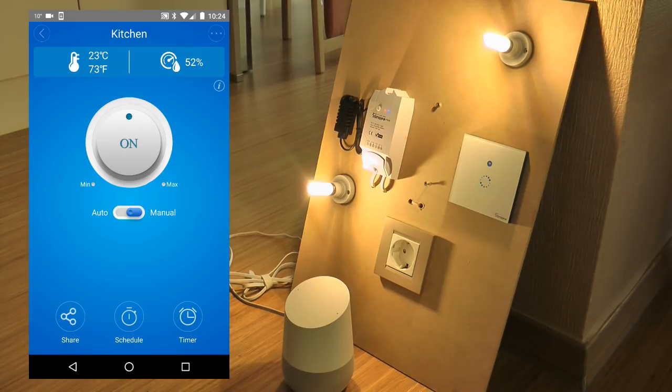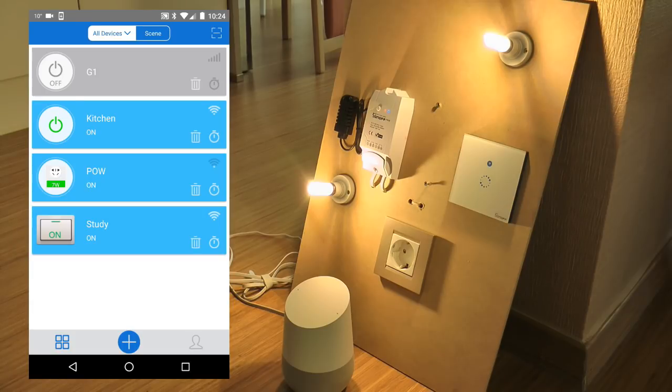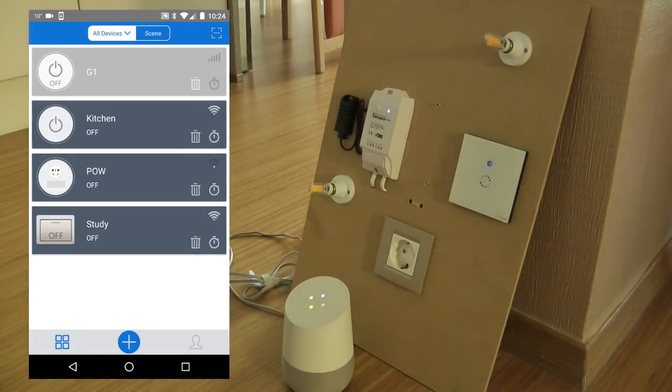"Okay Google, turn everything off." — "There you go, turning four things off." So you can send a command to turn everything off and it will turn all your devices off. I turned the POW back on because it's connected to my washing machine and I think there's a wash cycle set to start in a few hours.